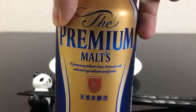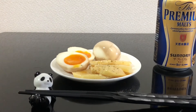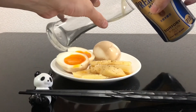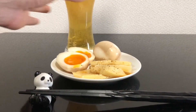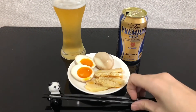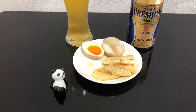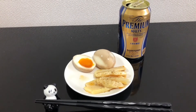Today's drink is this — Premium Malts. This is one of the most famous beers here in Japan. Let's eat! Yummy! It's very good! It's delicious! Next is beer! Kanpai! With cold beer! That's awesome!